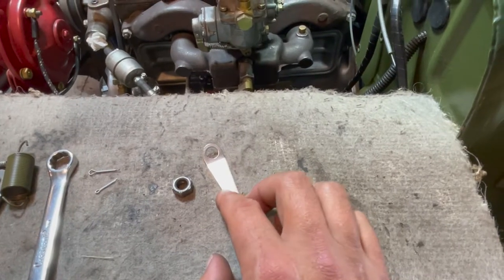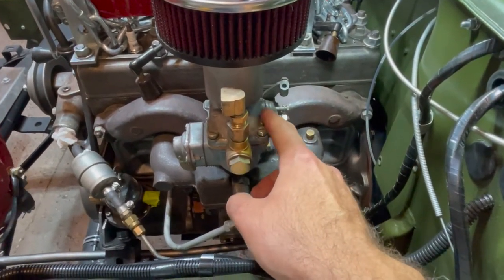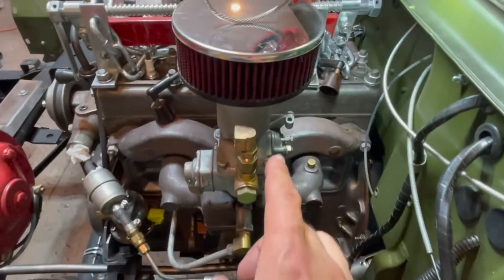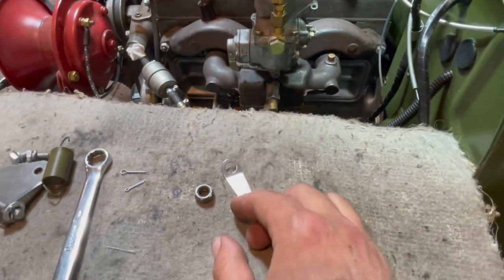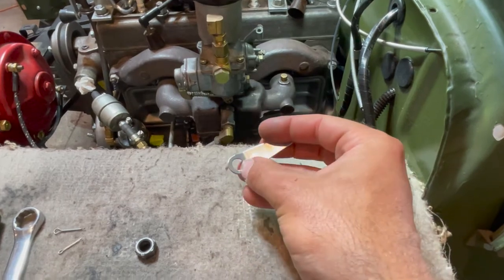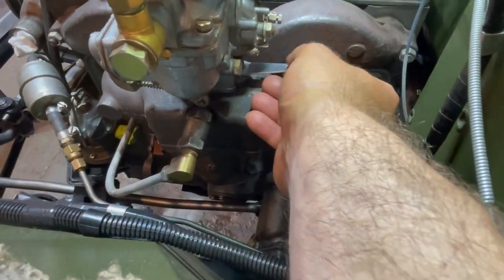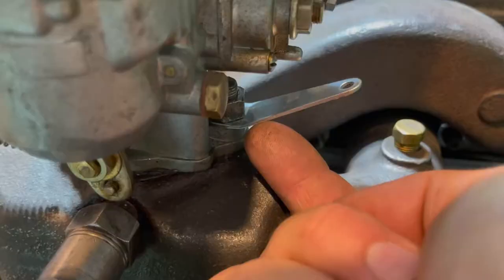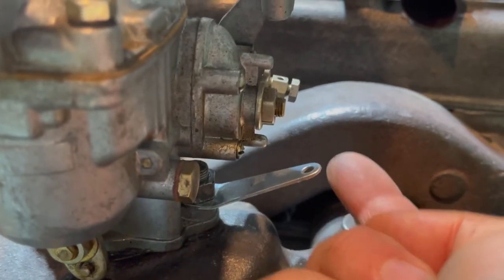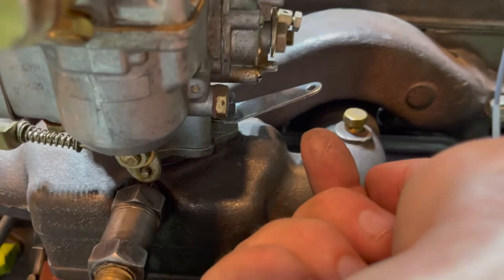Now it is time to install our accelerator linkage carburetor spring tab onto the stud of our carburetor. The stud attaches your carburetor to your manifold, so it's important that we get on our spring tab before we tighten down our carburetor fully. To do so, orientate it so the angle is pointing upwards — the bigger hole will attach to the stud and this is where the spring will go. Push it on to your stud, and install the spring tab so it is 90 degrees with your engine block, with your two holes in line and your spring tab directly facing towards your firewall.